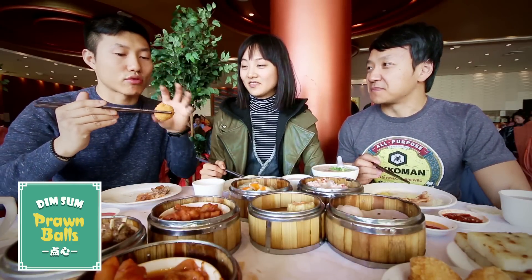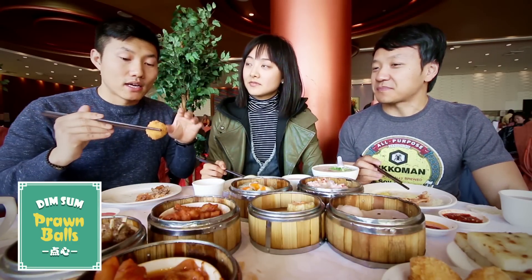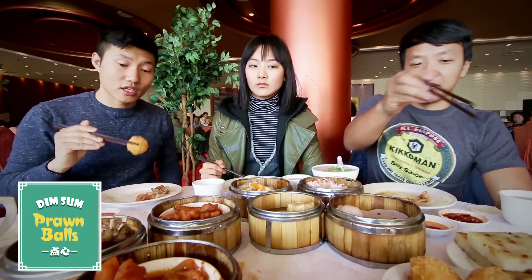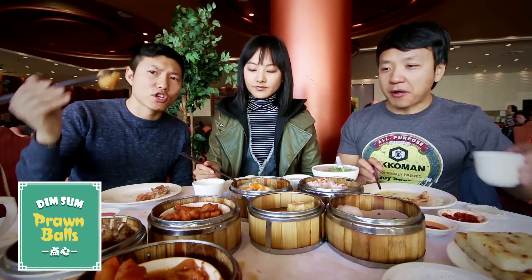This is a fried shrimp ball. I love these. I like it though when the skin is not as flaky — there are some places that do that. It's pretty crispy.